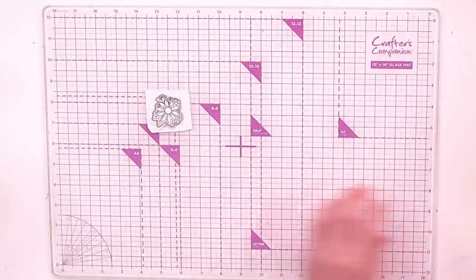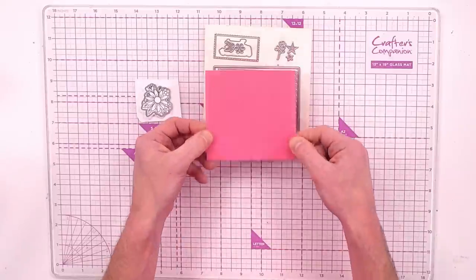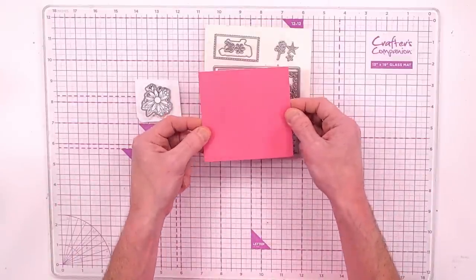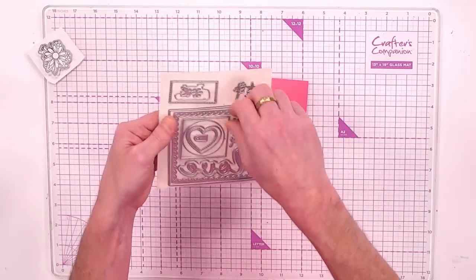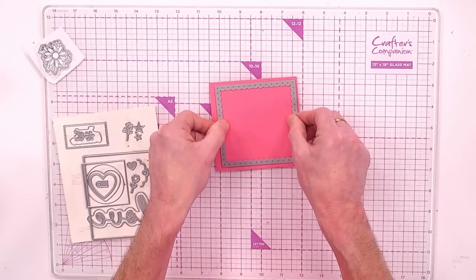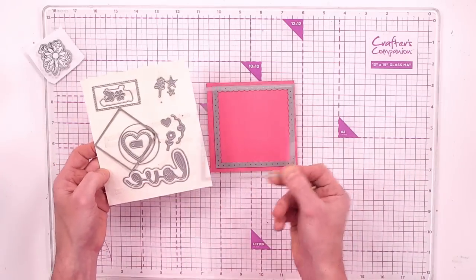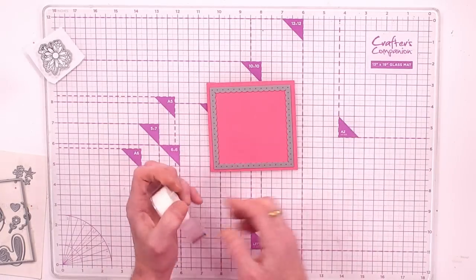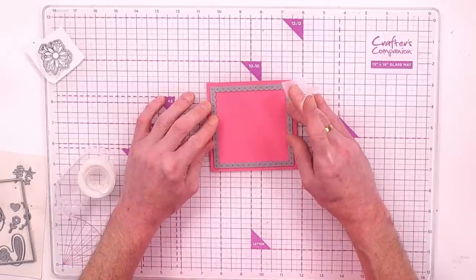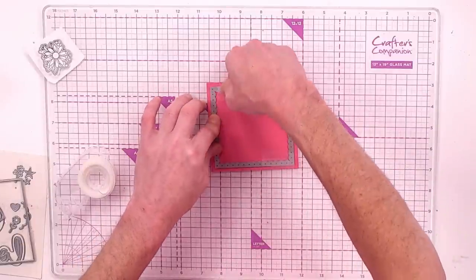Trim some of the excess off so we can do a couple of layers of die cutting with the framework. Bring in the magenta — more of a fuchsia light magenta — cut to four and a quarter by four and a quarter inches. I want just the inner framework die so it cuts into my cardstock, leaving the dot-scallop in the card. I'm not using the outline die for this one; I want a thicker outer frame.